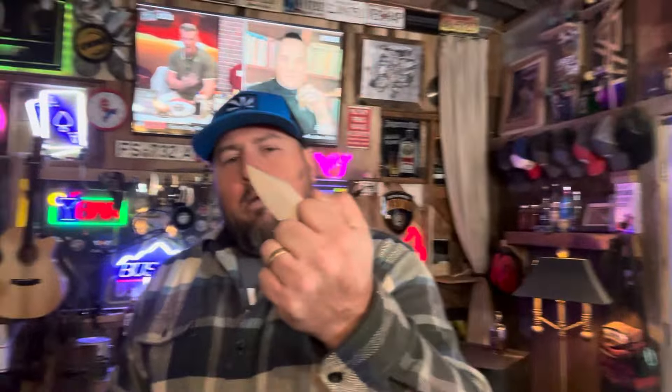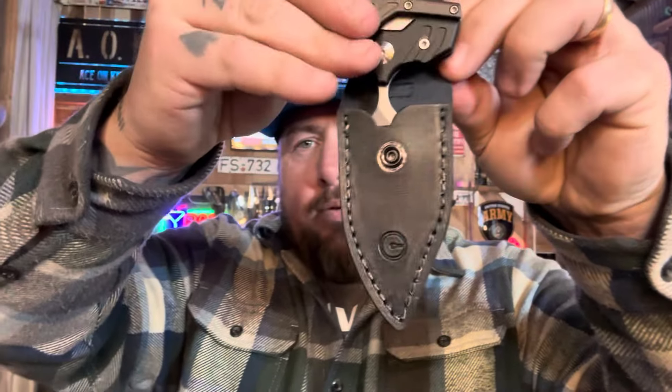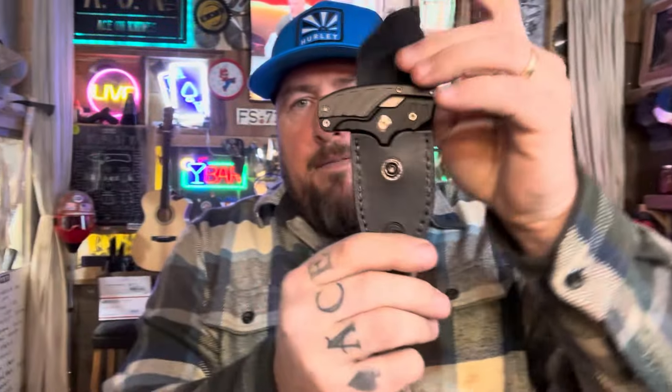Once you oil it, you might want it a little bit grippy. The blade is 14c28n steel and the handles are aluminum — no pocket clip. The sheath has nice snap buttons and a little indent that fits the knife perfectly. It's not very heavy, not very big, goes on your belt. Click it in, pull it out, and you're ready to go.